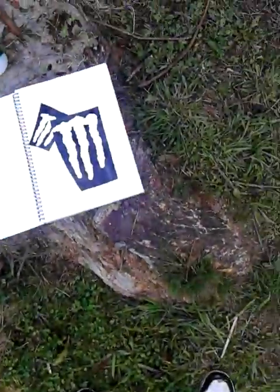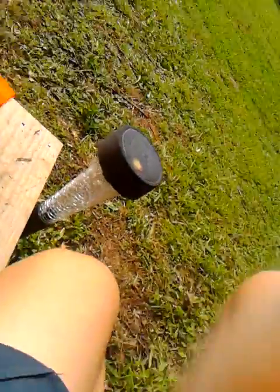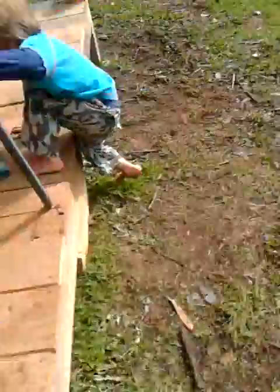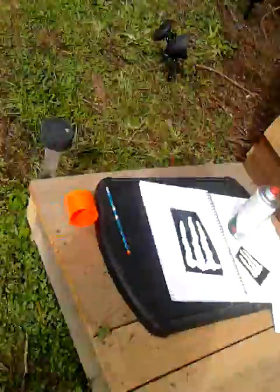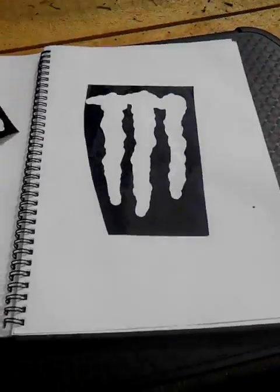Okay, so here we go. I want gloves or something — hold on. Okay, so we're gonna do this. I'll skip ahead — we have it painted over here.